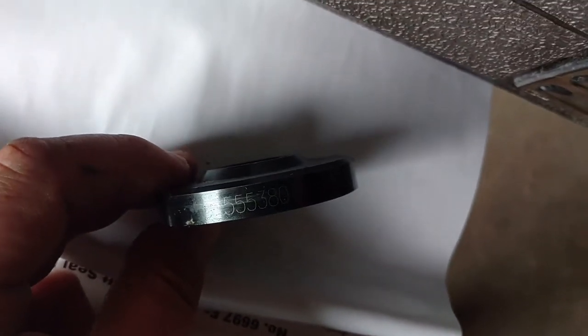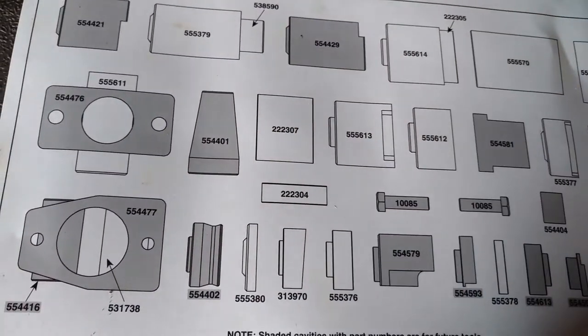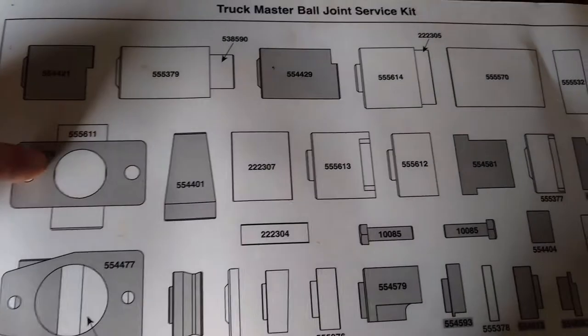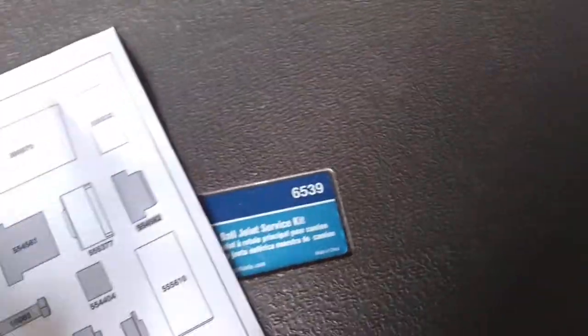It tells you what parts you need and what tools. All the part numbers are engraved on every single piece, and there's actually a diagram layout of the case so you know where everything is. Everything white in here came with the kit. Everything shaded is something you could add later if you needed it for a specific application, and it lists what those tools are designed for in the book. We don't need those — we've got the truck service kit.